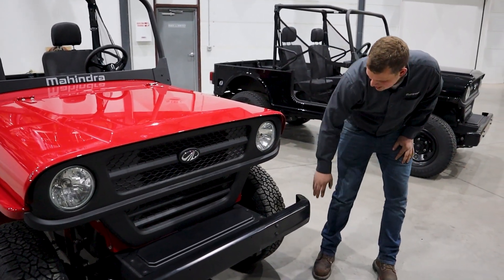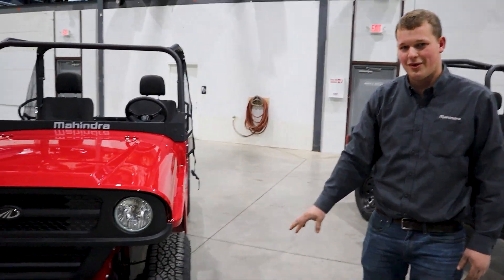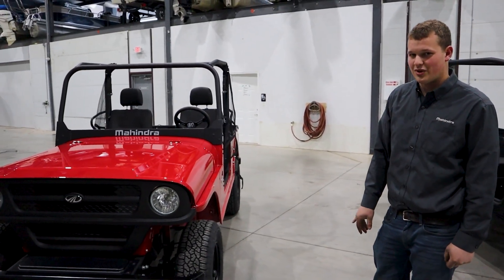It has a front steel bumper and steel wheels with Goodyear Wrangler tires. The Roxor is very heavy for a side-by-side — it weighs just under 3,000 pounds because of all the steel.